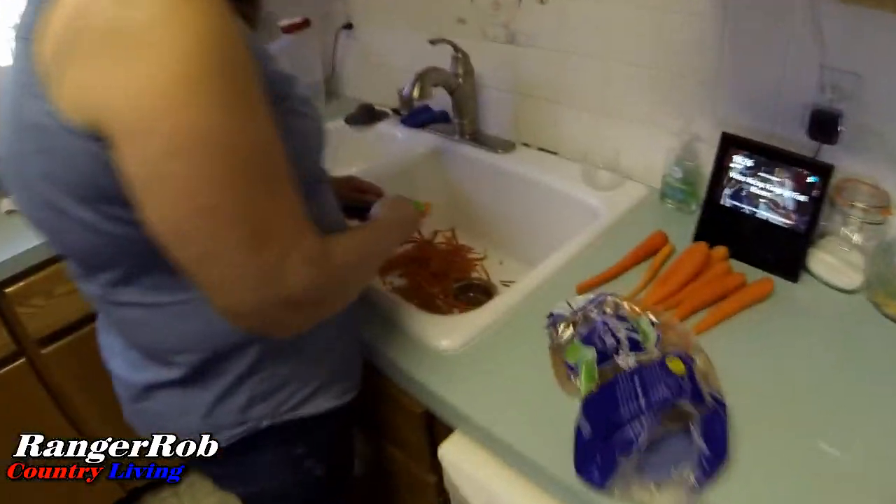Good morning everyone, welcome to the Ranger Rob Country Living Channel. It's been a very productive weekend — we're not recording everything, but we are getting ready to do some celery, and Sherry is getting a bunch of carrots ready to put in the freeze dryer. We've also been working on the greenhouse, so later in this video I'll show you how far along we've come, and in a few minutes I'll show you what's going on in the sunroom with the hydroponics.